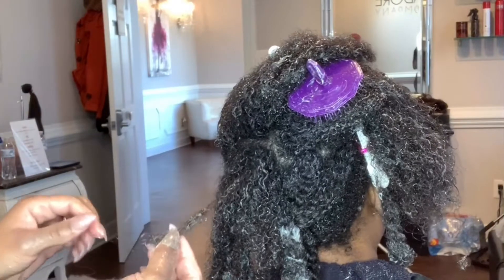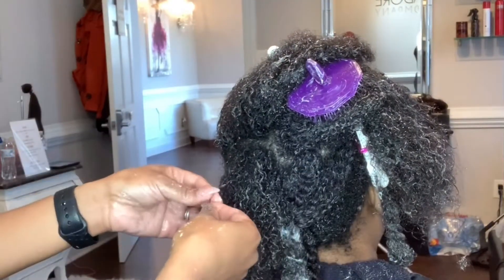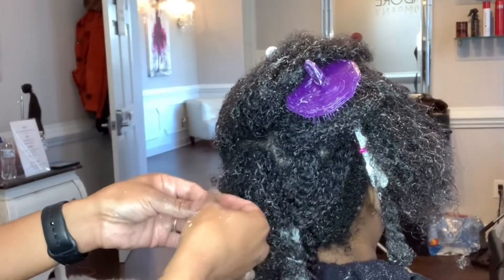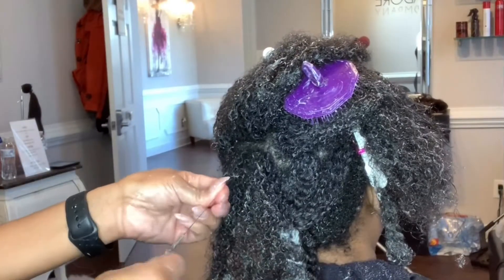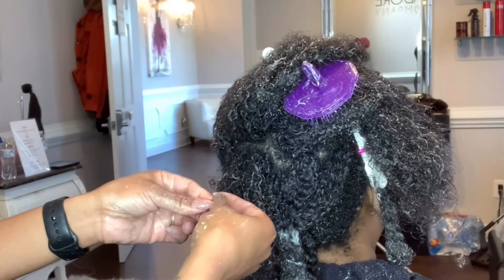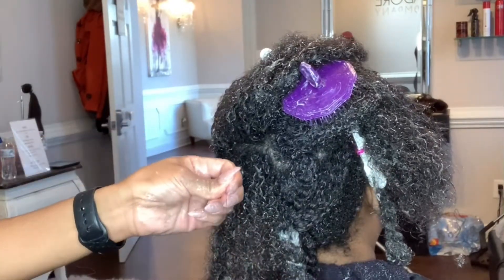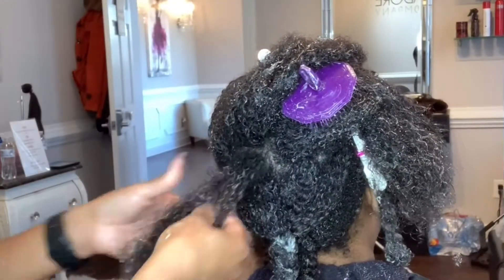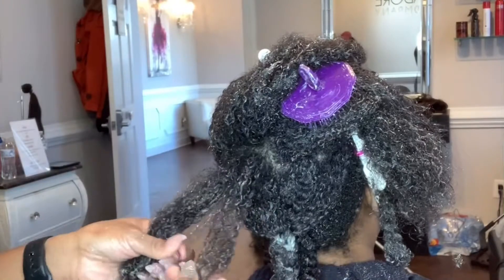As you can see, I have this ball of hair that is attached to these hair strands. I need to remove this ball of hair by separating the hair like I've been doing. If the ball does not easily come off, that means I need to separate some more. I'm going to continue doing this until I have no more balls of hair, and then I'll go in with my purple Diane shampoo brush.